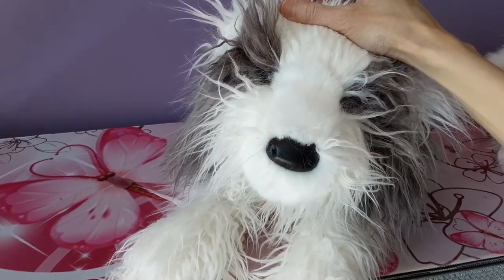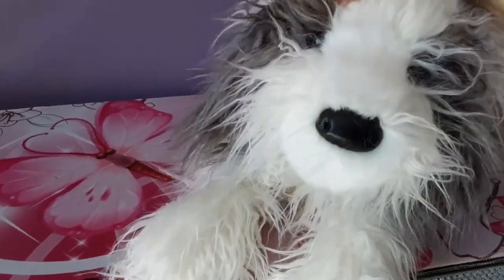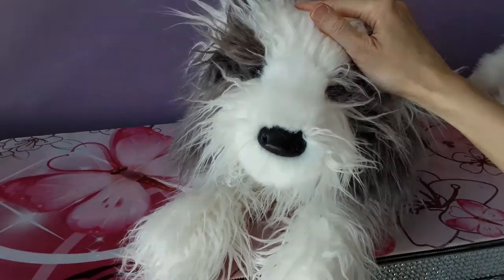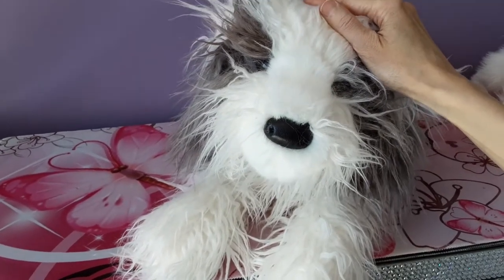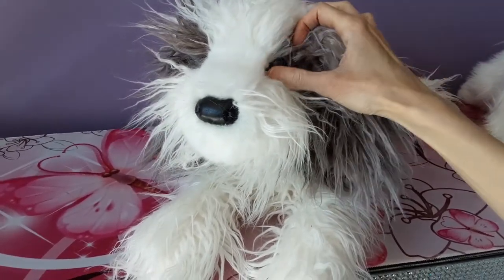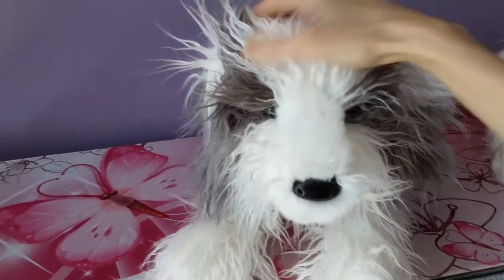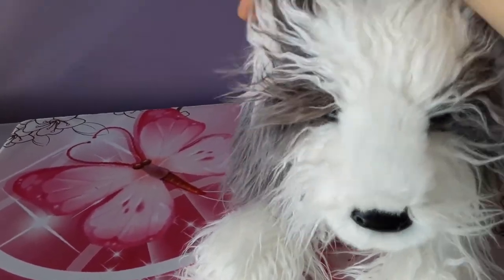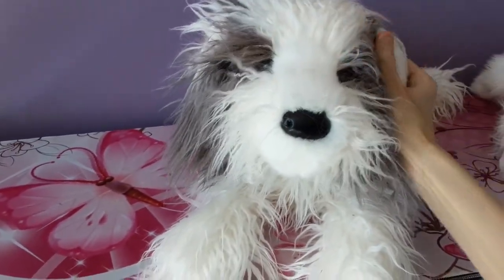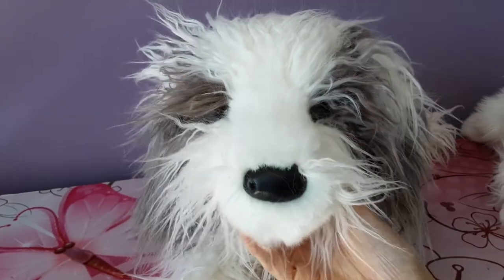Look at the face — when you get past all the hair, it's actually a really sweet face. Poor baby, he had a delay too because he got stuck in Chicago customs for some reason, which was kind of bizarre because my international packages never end up in Chicago. He got held up there for a while and things were a little touch and go. But yeah, I just really need to sort of brush him out and try to tame his hair a little bit — I mean, you kind of want that sort of disheveled shaggy appearance; he is a sheepdog after all.